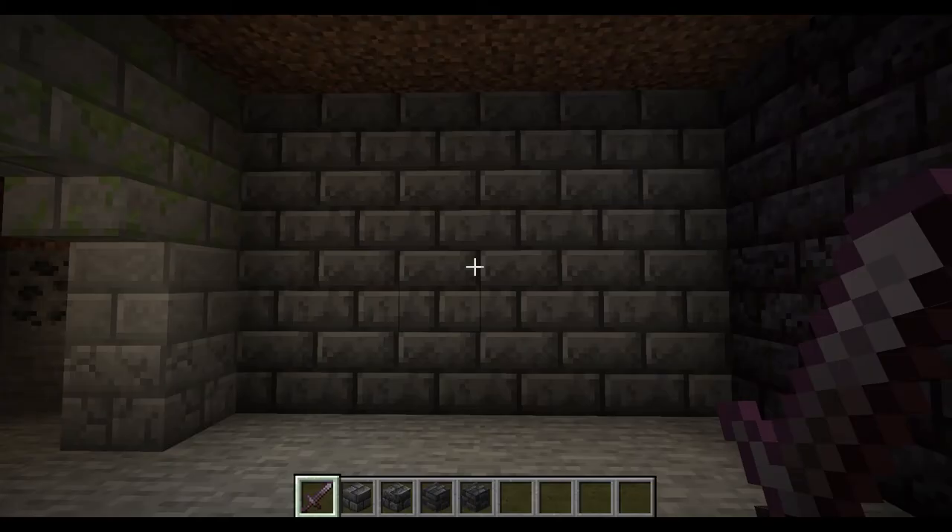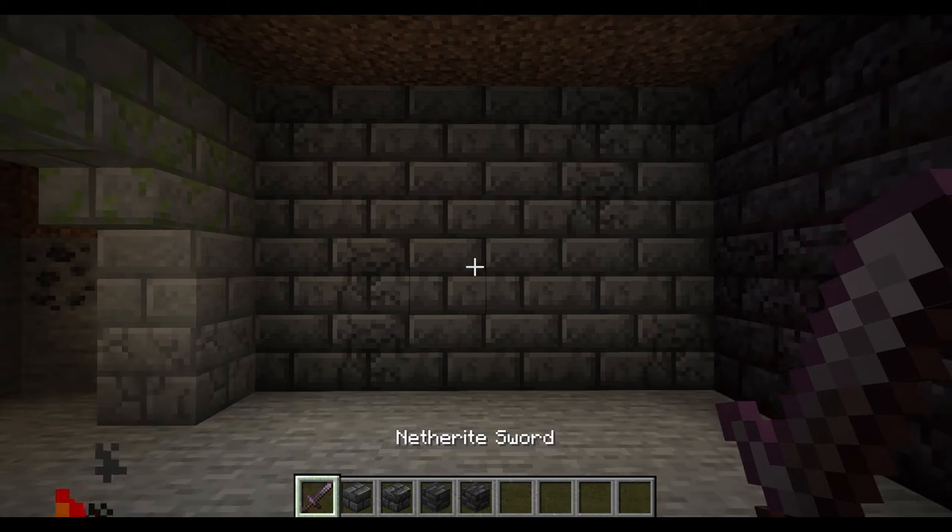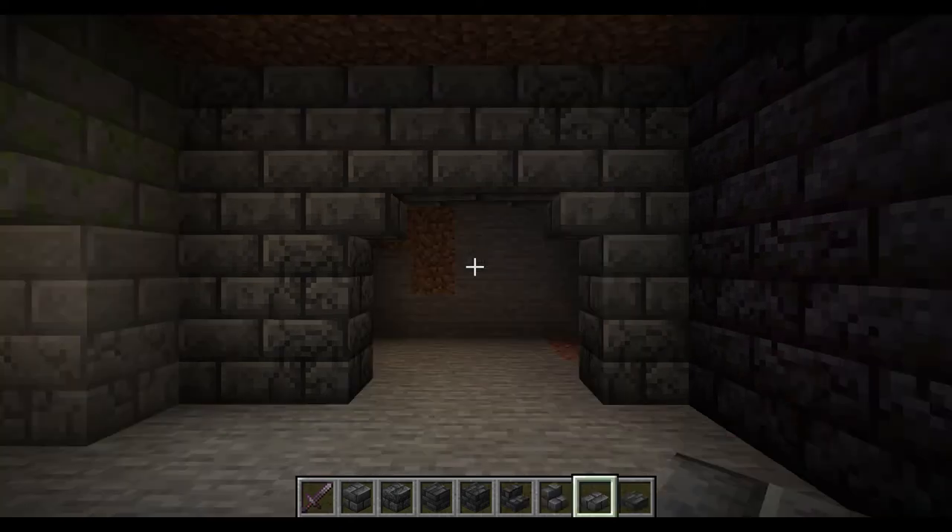I completely forgot deep slate was a thing. Luckily, just like blackstone, deep slate bricks and tiles do have a cracked variant. Now it looks kind of damaged, broken, old. Unfortunately, it doesn't have a mossy variant. I really think they should add mossy deep slate bricks — that would be really cool. I understand why blackstone doesn't have a mossy variant because it comes from the nether and nothing really grows out there except fungus. But they should add mossy deep slate. Make that a thing, Mojang. And there you go — now you've got a bit of an entrance way.